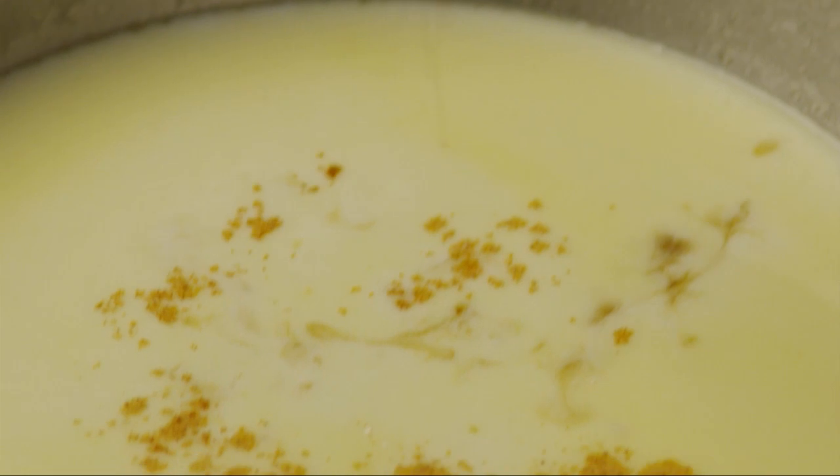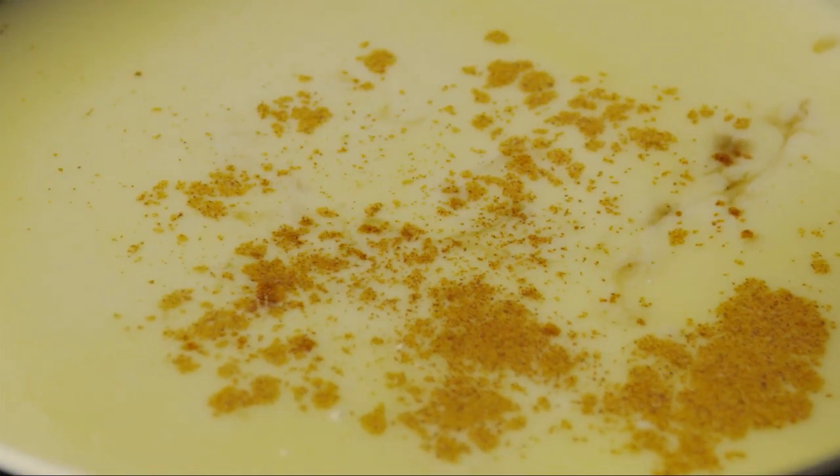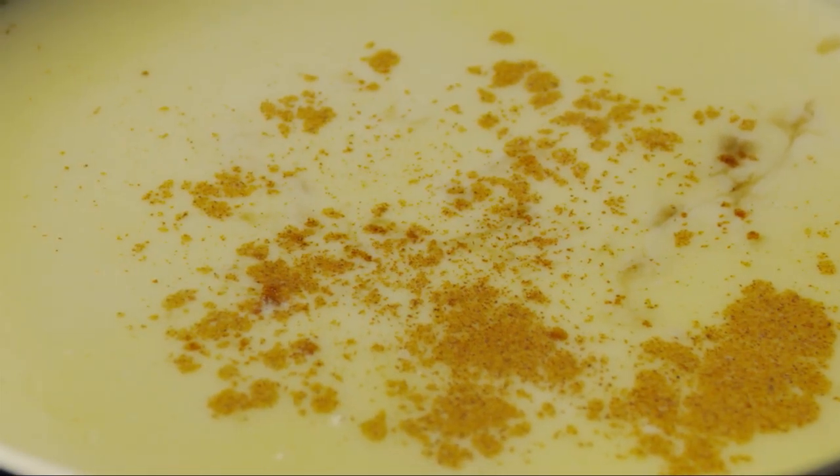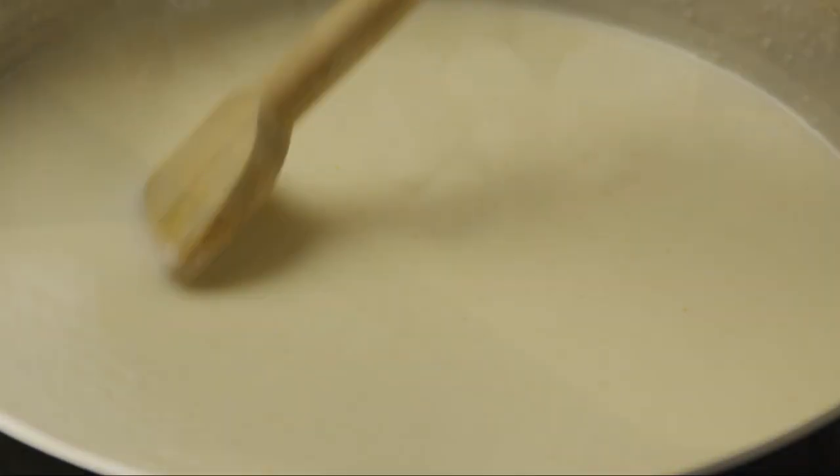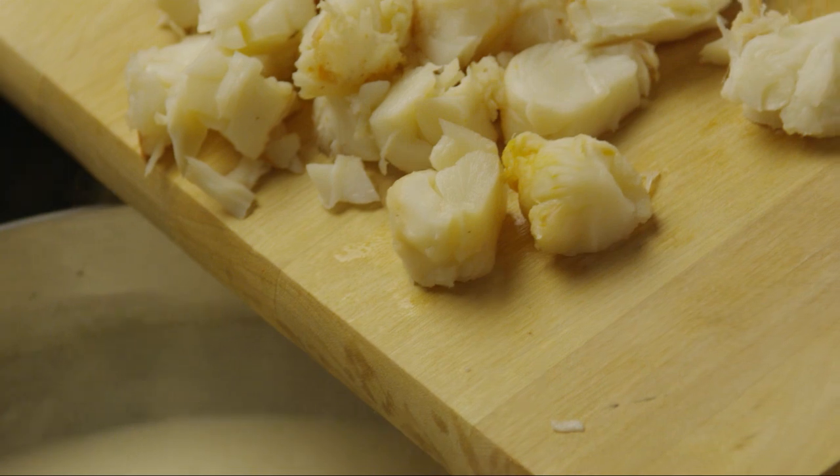Now add one pinch of cayenne pepper. Continue to cook and stir the soup, but be sure the soup doesn't come to a boil because that will curdle the milk. When the soup has thickened and is heated through, gently stir in the lobster meat.